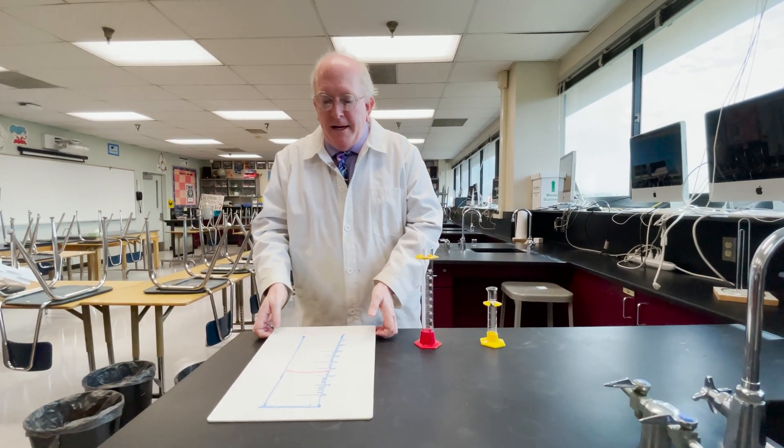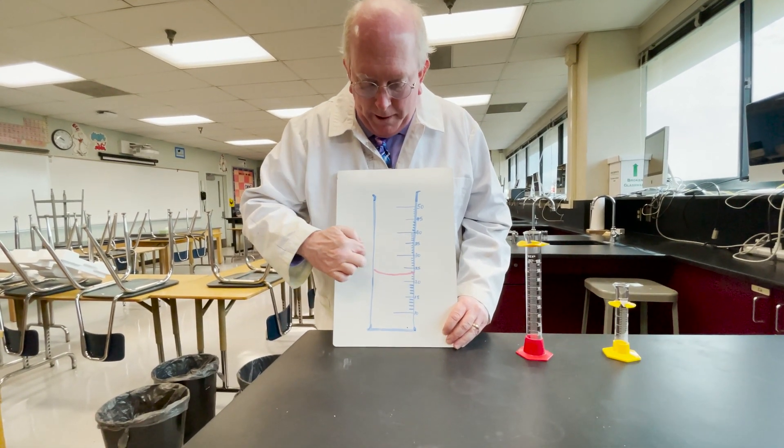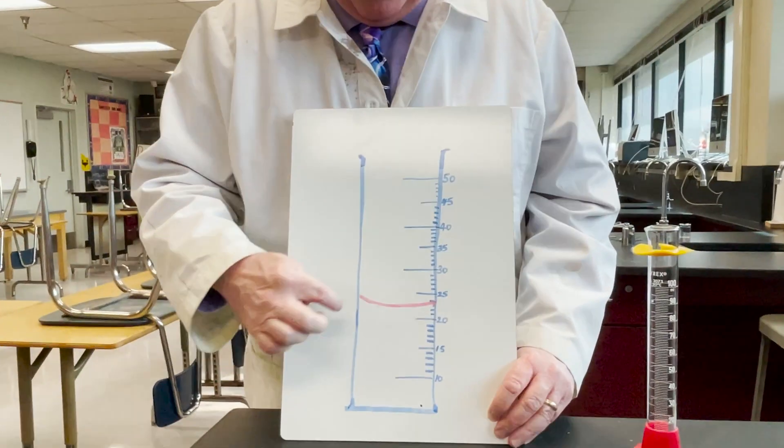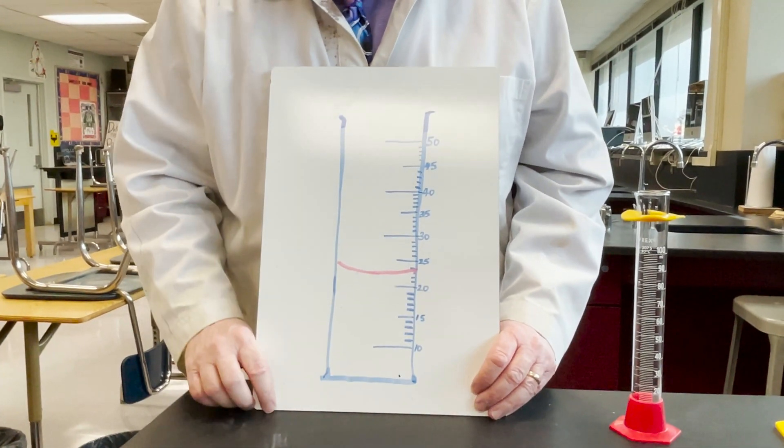This is what it would look like to you — you would see a curve going down. The red line represents what the water would look like, and the blue is the graduated cylinder.